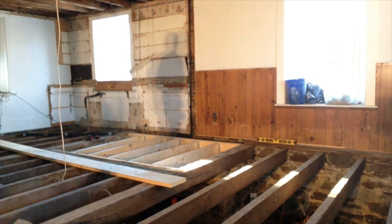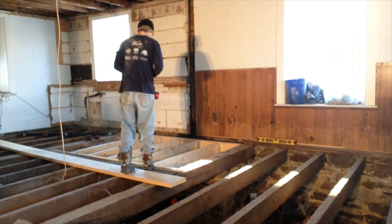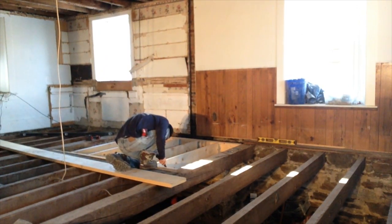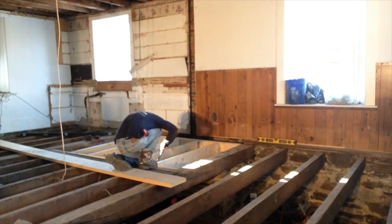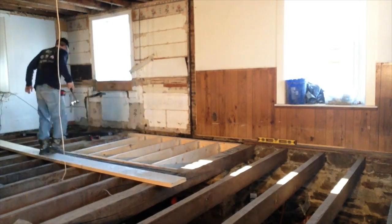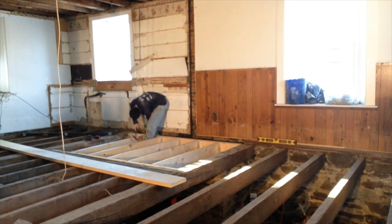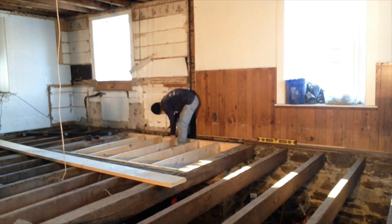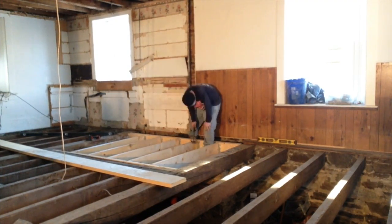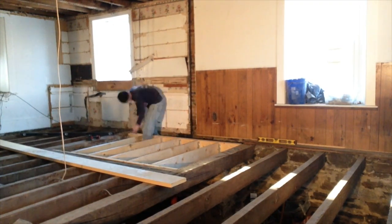So many nails on these joist hangers, it's crazy. Oh - I'm doing it right!